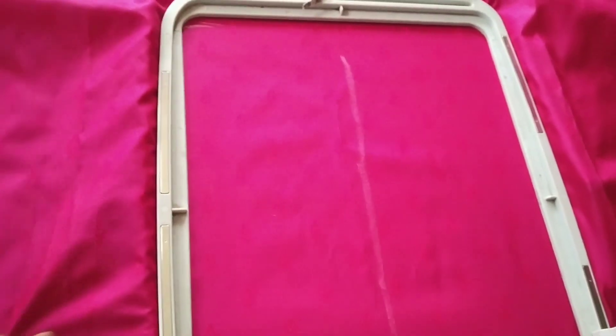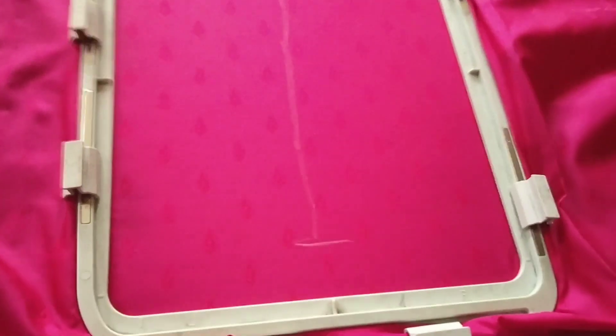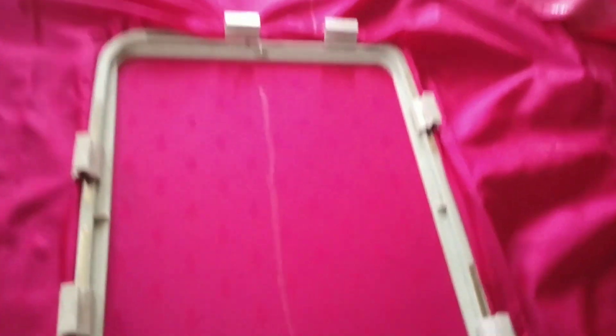Now we are going to put the clips in frame fitting. We are going to put the clips in the same way. We are going to put the clips in the back to the stand. Here we are going to put the clips in the back to the parameter cutting.